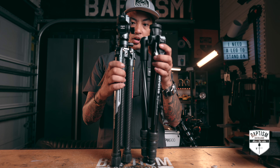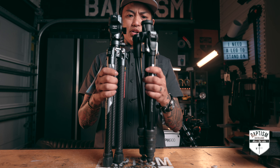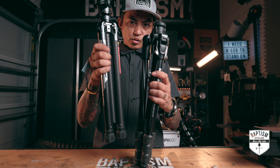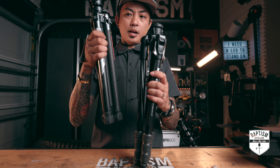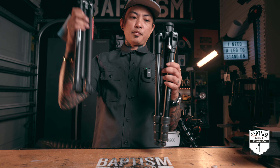The BeFree is a little bit taller, but the legs extend out to be about the same height. So as far as height is concerned, you're looking at a slightly shorter footprint with the Ulanzi, which might not be a big deal to you — but when you're carrying it on a backpack, sometimes I want something even shorter so I can stuff it in there without it sticking up from the back.